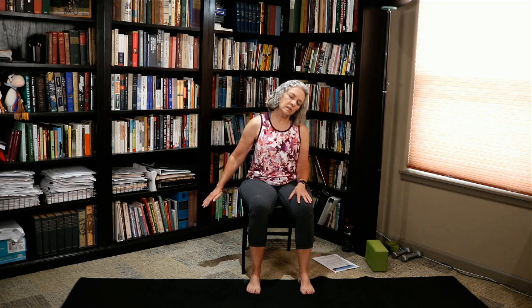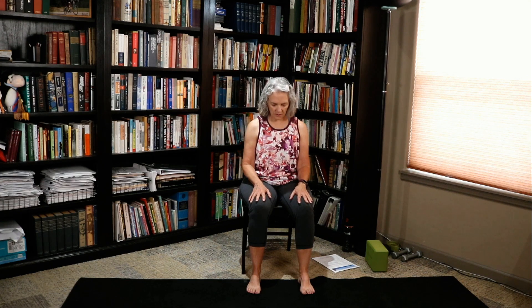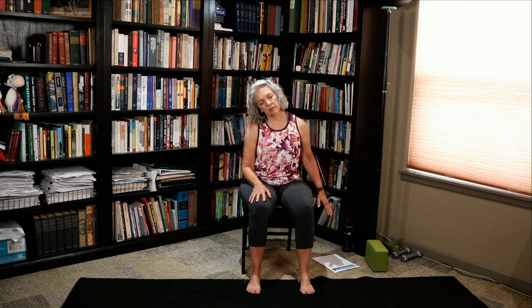Drop your right ear towards your right shoulder. Extend your left hand long. Flip your palm to the ceiling. And release it. Bring your hands to your heart. Drop your chin towards your chest. And release it. Drop your left ear towards your left shoulder. Extend the right arm long. Lift the palm to the ceiling. And release it. Bring your hands to your heart and release it. Honoring one another, we say Namaste.